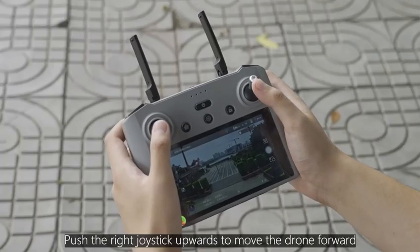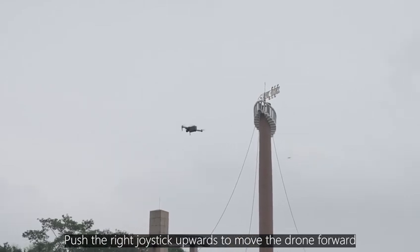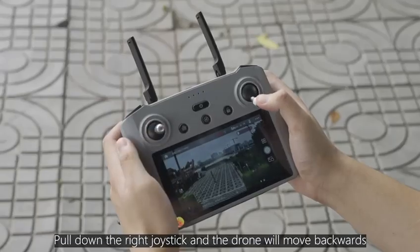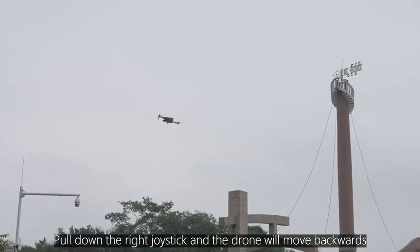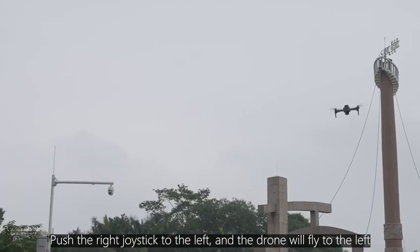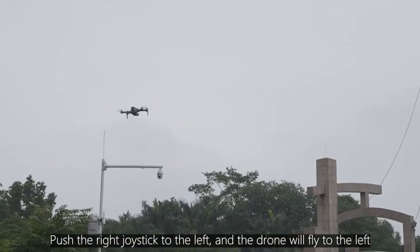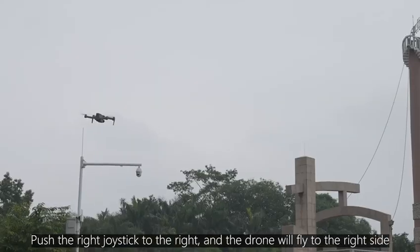Push the right joystick upward to move the drone forward. Pull down the right joystick and the drone will move backward. Push the right joystick to the left and the drone will fly left; push it to the right and the drone will fly to the right side.